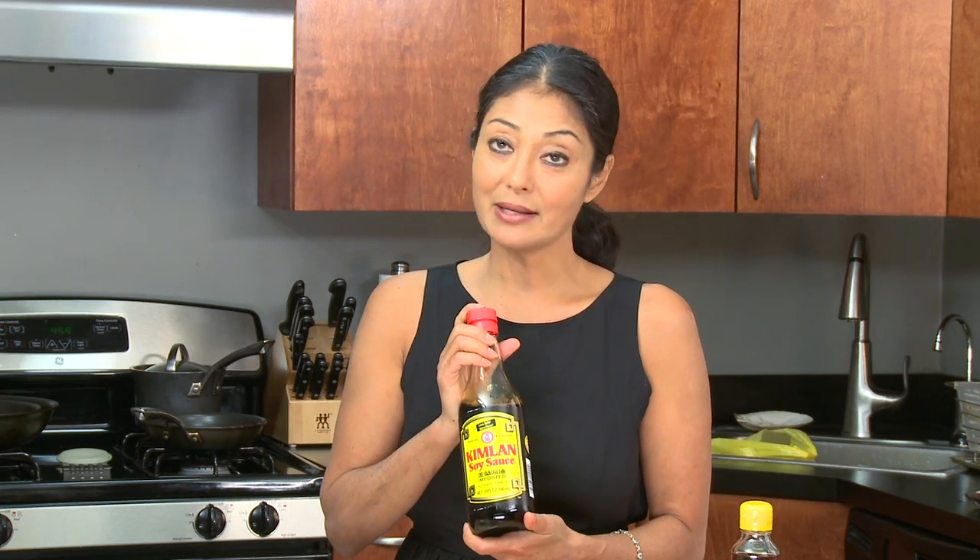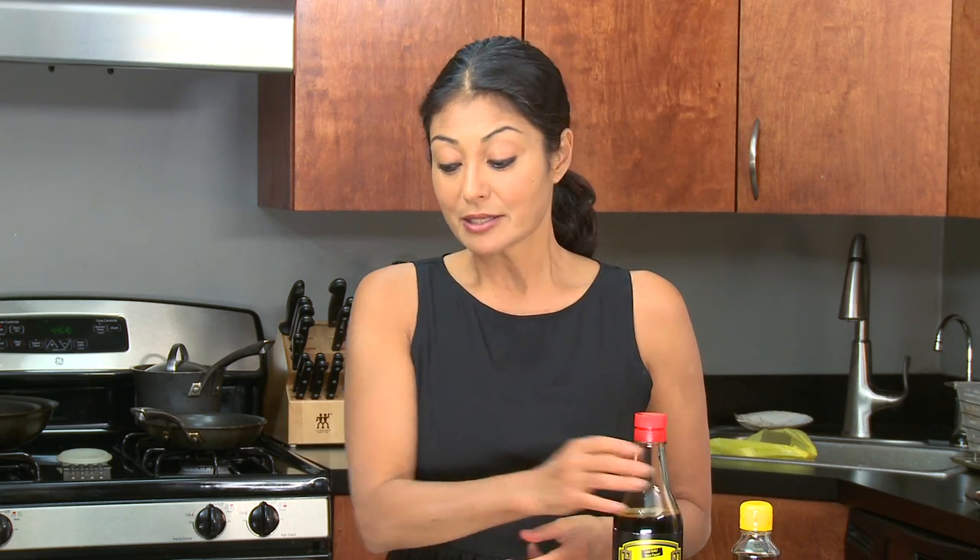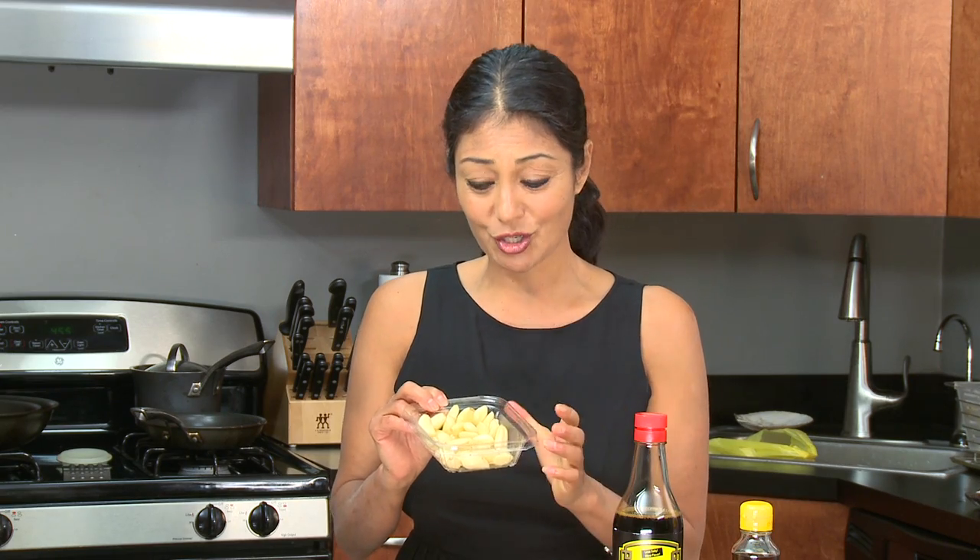All you need is some sesame seed oil — any type, any brand — some soy sauce, again any brand, but you can choose low sodium if you desire. Some regular white sugar; some people use brown sugar, some people use Pepsi Cola or Coca-Cola, it doesn't matter, whatever you like. Also garlic — fresh garlic. I always like to use fresh garlic; don't use that pre-minced stuff that you get in the jar. That's all you need, so let's get cooking.